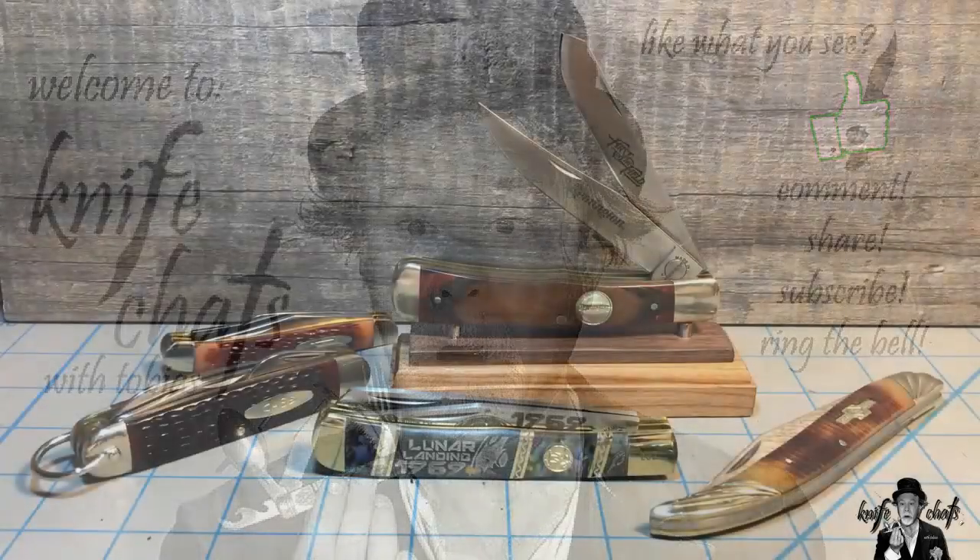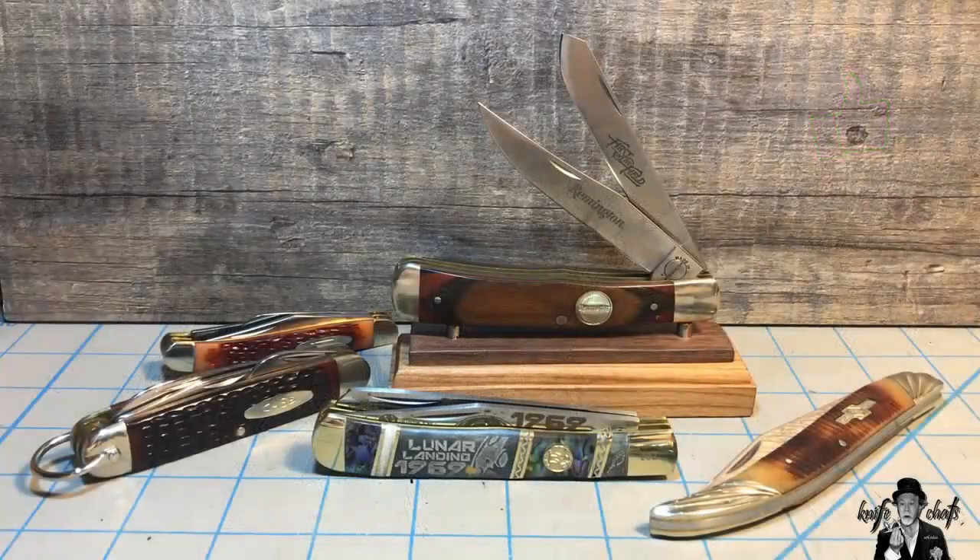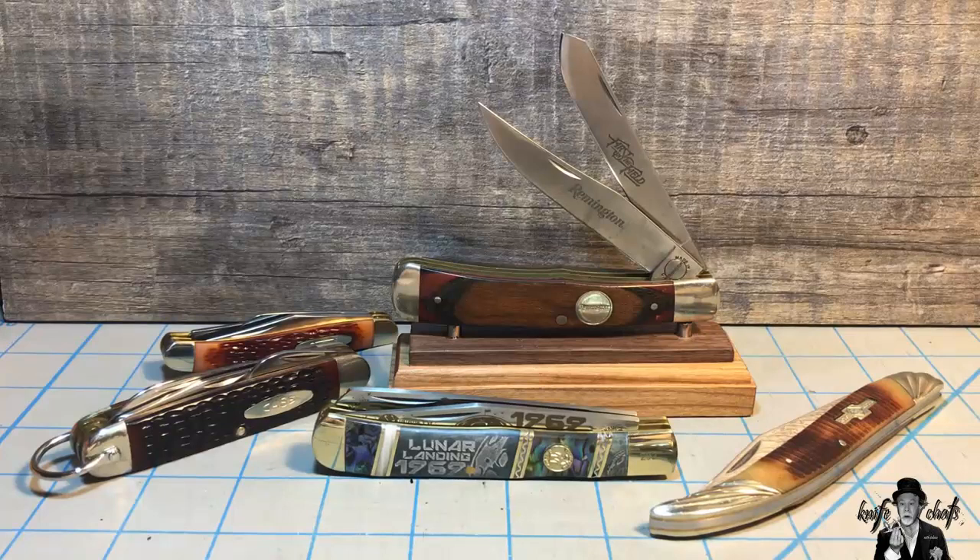So the question raised its ugly head again: why don't you like the trapper? And I really haven't said I don't like the trapper. It's a fine knife, and I can see why so many people use it. It's just not the knife for me. There's a difference between saying it's a bad knife and saying it's not a knife for me. But since people have asked me multiple times, I'm going to try and answer this once and for all.